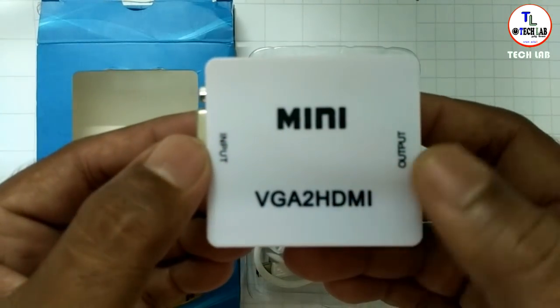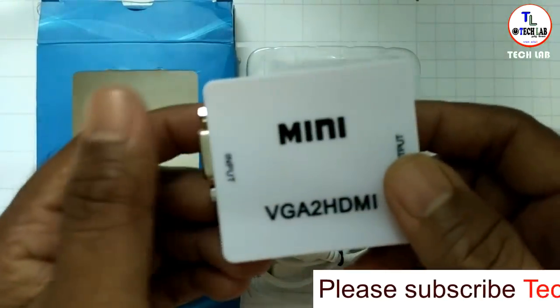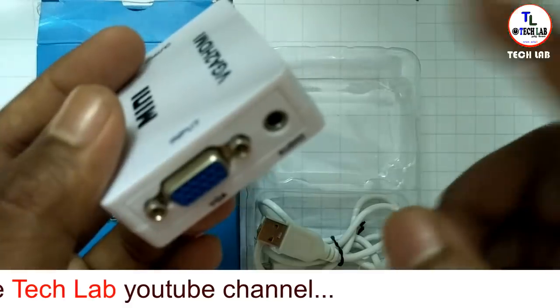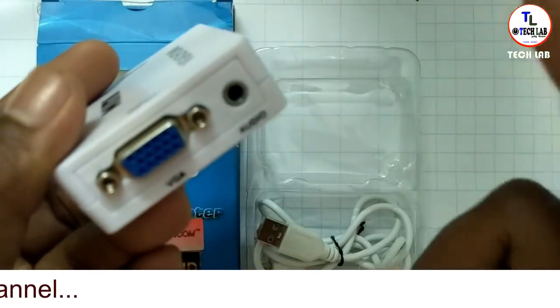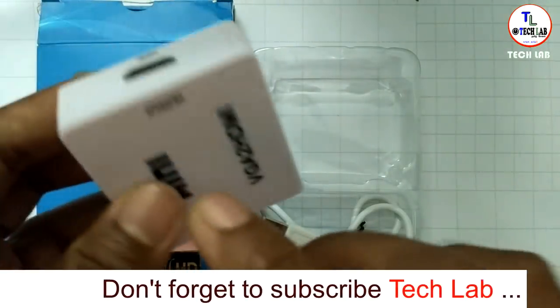This device is in plastic quality. On the two sides there is input and output. The input side is the computer side, and the output is the TV side. This is the VGA output, and this device also has an audio output.